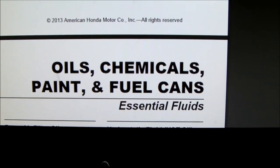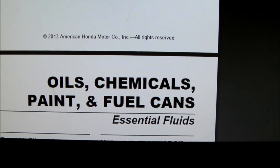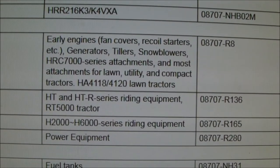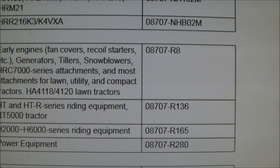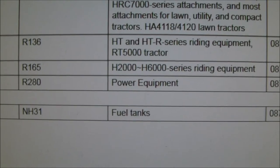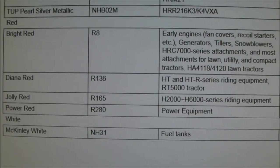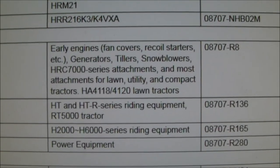I found this chart on the internet. It's a little bit dated — it's a 2013 American Honda Motor Company chart that talks about oils, chemicals, paint, and fuel cans. Right here under the red, it says bright red, which is the dash R8 part number, and is for early engines, generators, tillers, and snow blowers. Not to be confused with their red called power red, which is part number ending in R280 and is used on power equipment. There's a lot of discussion on the internet about what is the correct color, and based on this chart, I would say that the bright red 08707-R8 is the correct color for a snowblower.